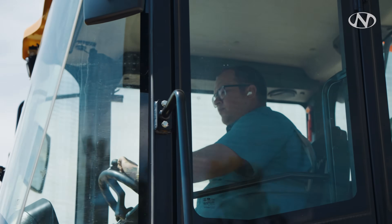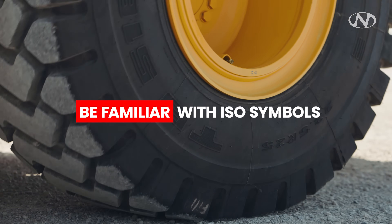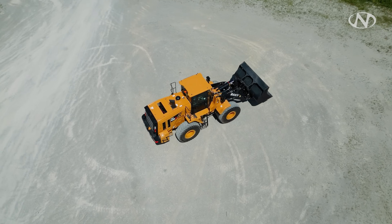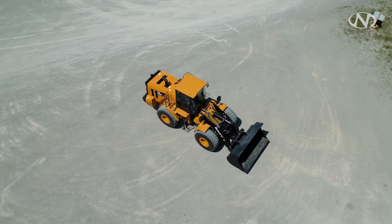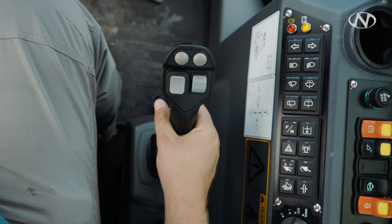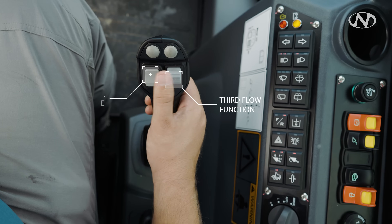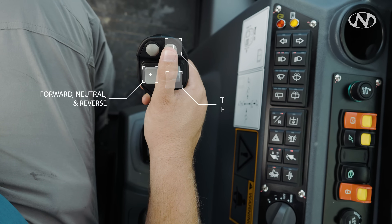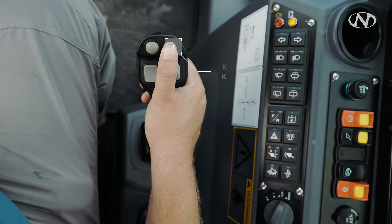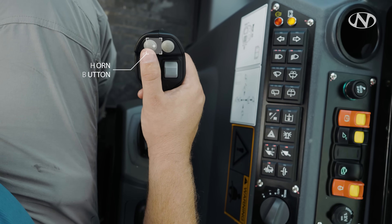I would encourage you to understand ISO symbols — if there's a problem with the machine, being able to effectively communicate to your supervisor what's going on helps save downtime. On our bucket controls, we have up, down, dump, and curl, plus our third-flow function. Forward, neutral, and reverse are on the joystick. Kickdown — KD — means if you're in any gear other than first, hit this button once and it will downshift the machine to penetrate a pile. And here is our horn button.